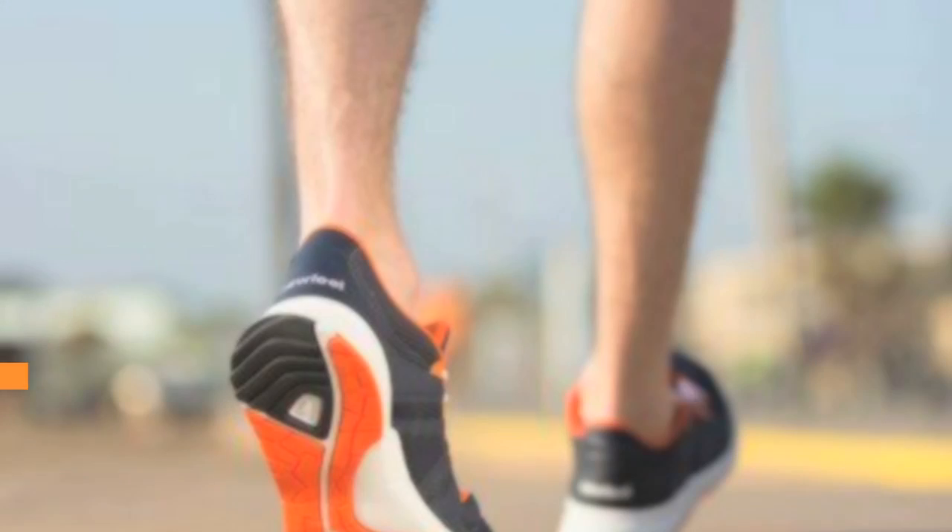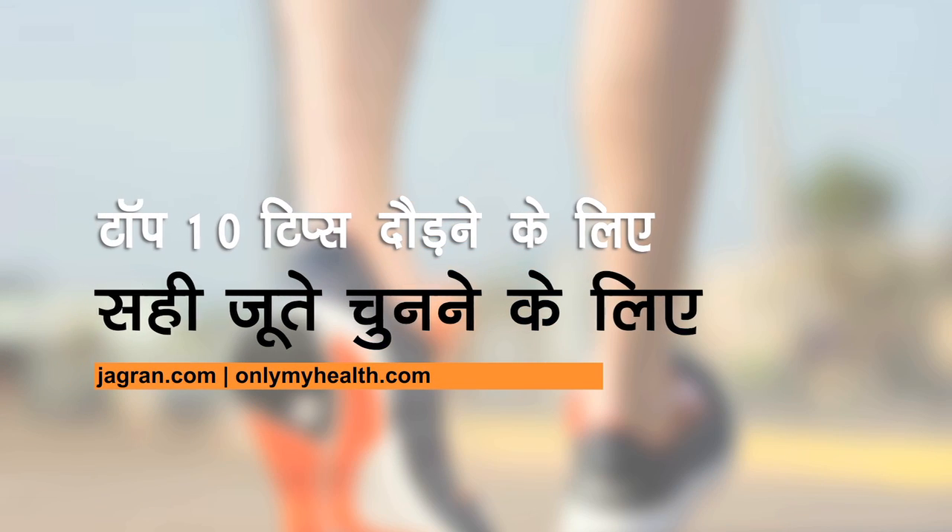Hi friends, I'm Shiba Mehra from the Reebok Running Squad. Today I will give you 10 tips to buy the right running shoe.